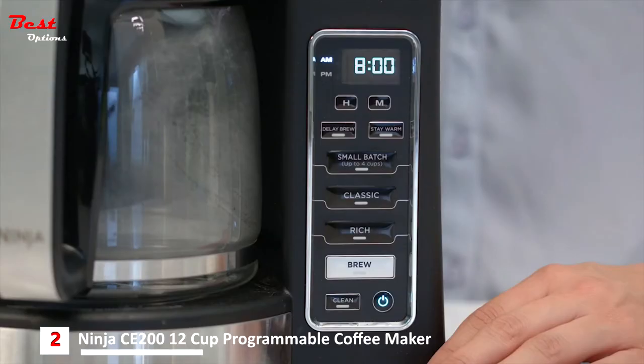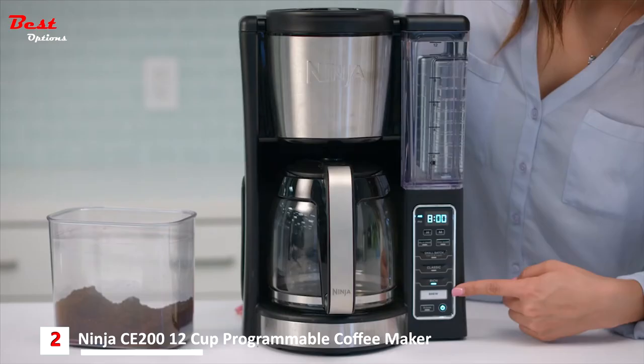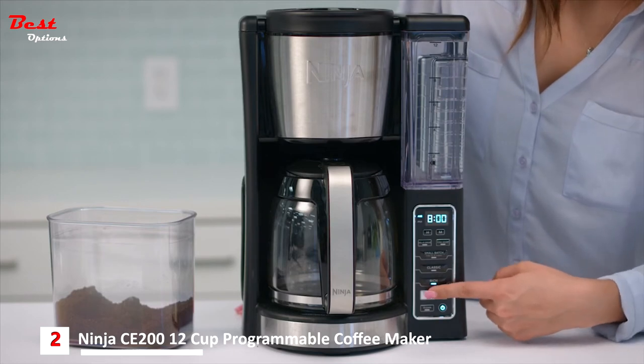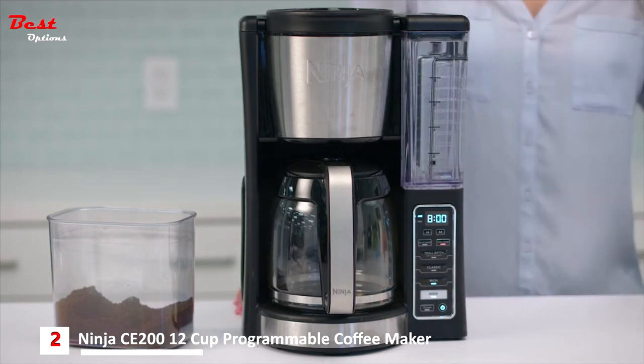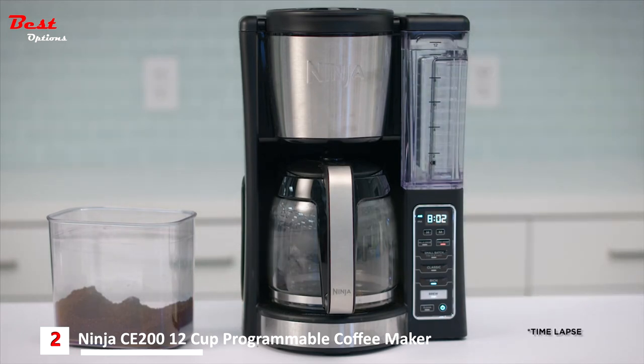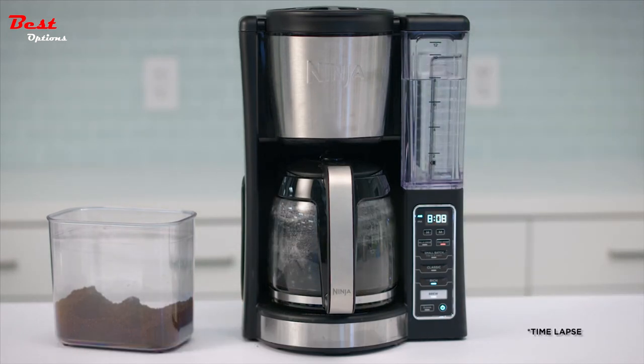You can select from the brew style settings to customize your brew. You can choose classic or rich, depending on how strong you like your coffee. If you're brewing four cups or less, press small batch to ensure the same great taste and temperature as your full carafe brew. Make sure the carafe is in place, then press brew. With custom brew technology, each brew is hot, flavorful, and never bitter, no matter the brew style.